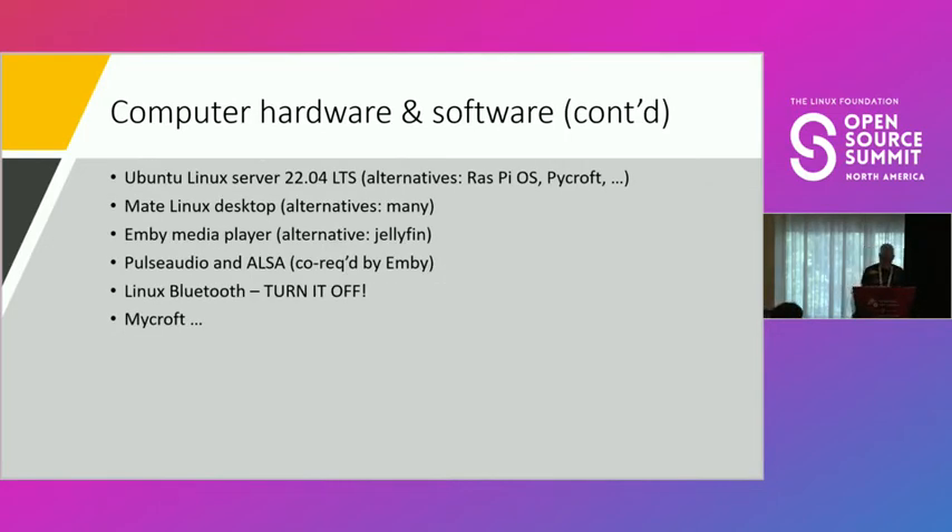For software I recommend Ubuntu Linux Server LTS, though Raspberry Pi OS or your favorite Linux distro should work. I recommend the MATE desktop as it uses the least memory — with 4 GB you don't want to be paging. You need a media player: MPC/MPD is supported by Mycroft. Set up Pulse Audio. Importantly, turn off Linux Bluetooth — I spent days struggling with Bluetooth on Linux. The amplifier's built-in Bluetooth just works with no password, really fast. So turn off Linux Bluetooth and let the amp handle it.